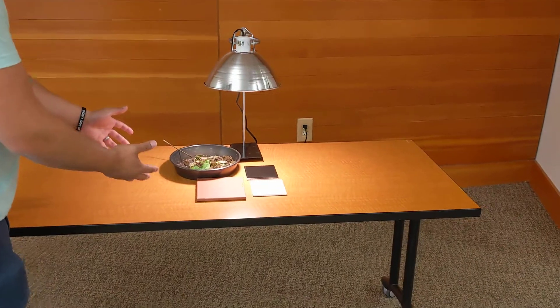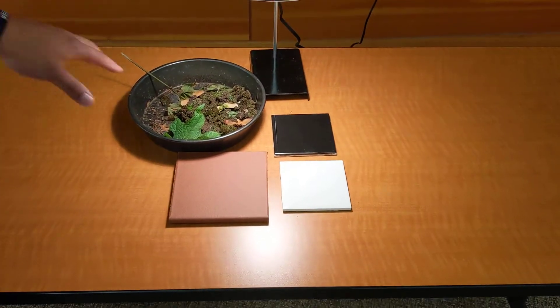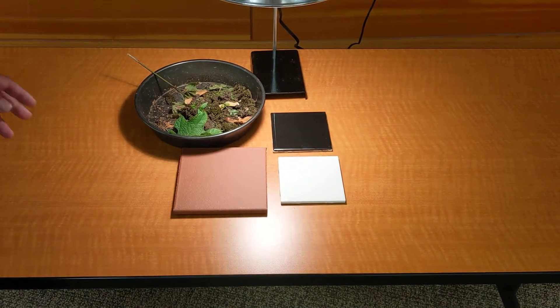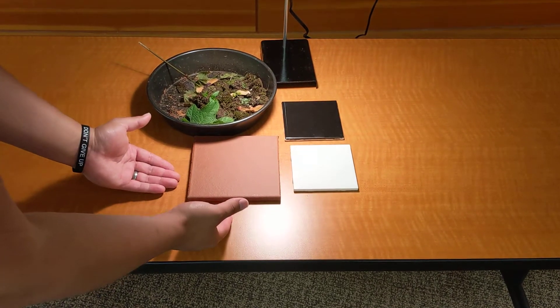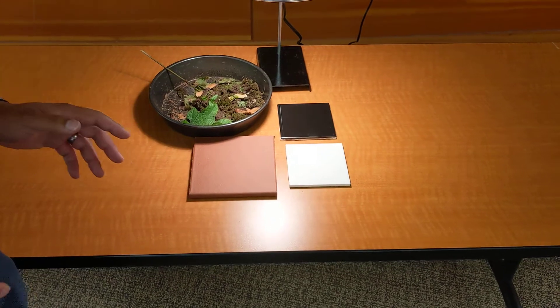Everything under this heat lamp has been here for a few minutes now, so they're all under a controlled temperature environment, all under the same amount of heat. So on the left side here we have different types of materials — we have a clay tile, and we have some dirt and moss that's literally from right outside the museum.